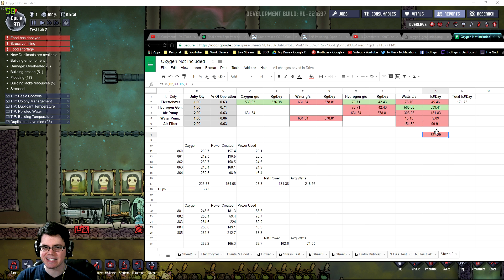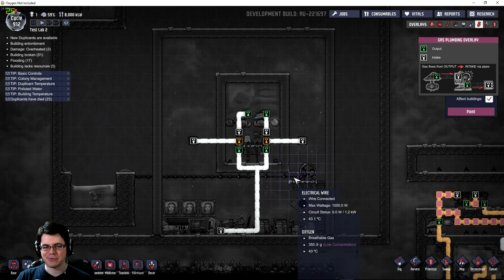327.29 kilojoules is how much I think the system theoretically uses. Not all of it runs at 100% efficiency — there are probably some inefficiencies in the air pump and the electrolyzer. That number is quite a bit down from 100%. As for the takeaways, we've seen two practical outcomes.